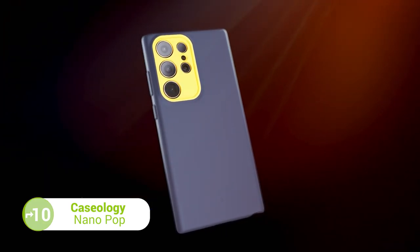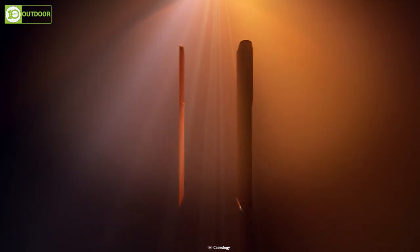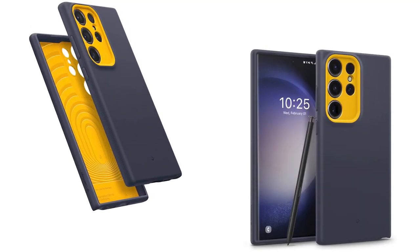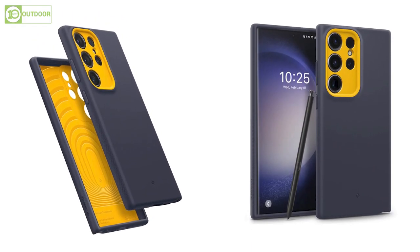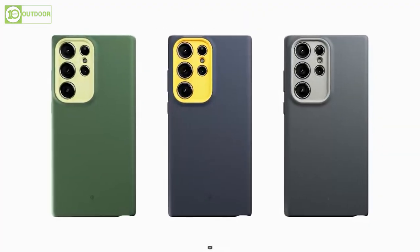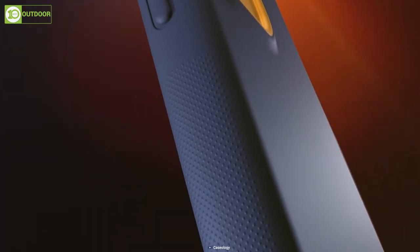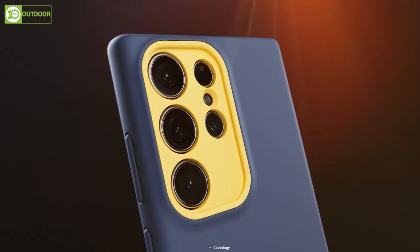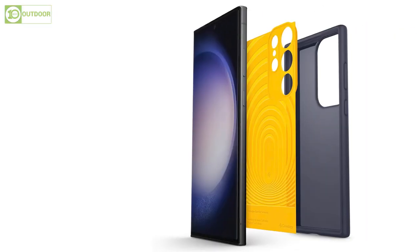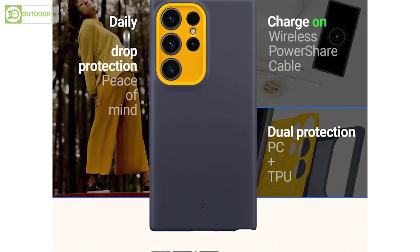We have the Caseology Nano Pop case, which is a must-have accessory for your Samsung Galaxy S23 Ultra. As an official partner of Samsung, Caseology offers high quality protection for your phone. This silicone case provides a great grip and remains lint and dust free in your pockets. The bold contrasting two-tone colors and camera ring design give it a sporty and playful look, while the slim profile offers a snug fit with a raised ring around the camera. It is also certified with military-grade protection with Airspace technology and is compatible with wireless charging and screen protectors.